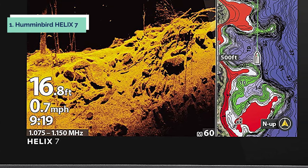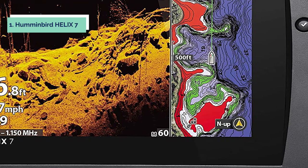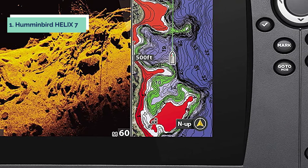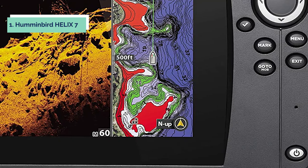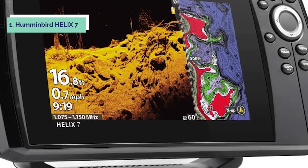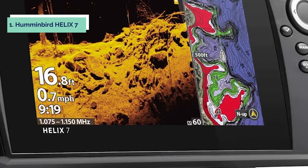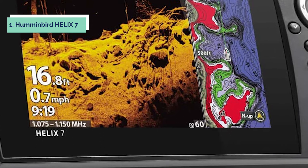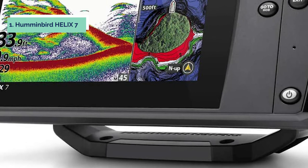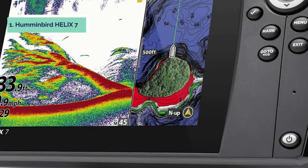And finally, the number one on our list is the Humminbird Helix 7. The Humminbird Helix 7 Chirp GPS G3 fish finder with MEGA Down Imaging is the next generation of fish finders. With a large, easy-to-use 7-inch display, this unit provides great detail and high resolution. The 800x480 color TFT display shows crisp images that are easy to see even in bright sunlight. This unit features dual-spectrum Chirp sonar for greater detail and target separation. It also includes an internal GPS antenna so you can mark waypoints and track your path. The color side imaging transducer provides clear images of structure and fish location for more accurate targeting. With an enhanced target identification feature, you can distinguish fish from structure more easily.